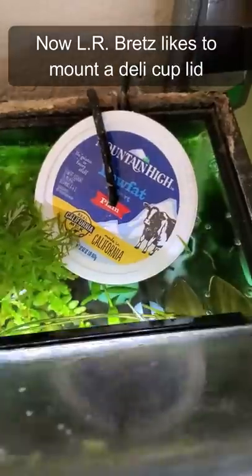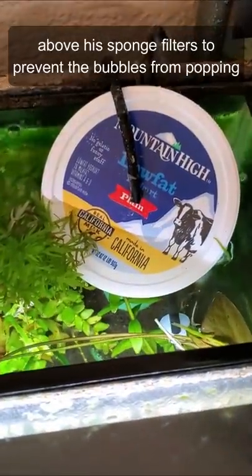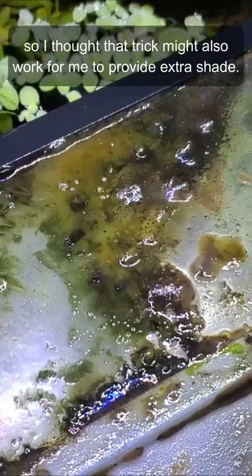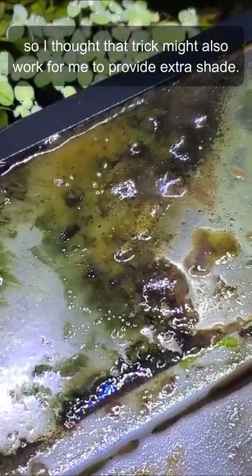Now, LRBretz likes to mount a deli cup lid above his sponge filters to prevent the bubbles from popping on the aquarium lid and growing green algae slime. So I thought that trick might also work for me to provide extra shade.